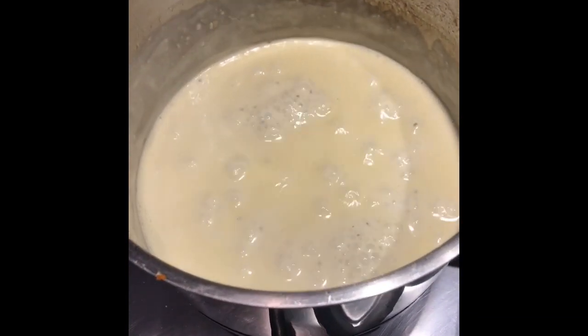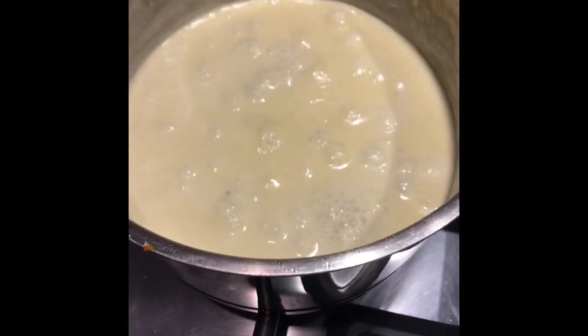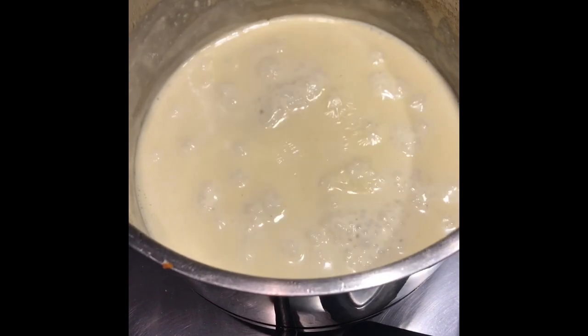When I say simmering, I mean just gently bubbling at the surface. If you do it any more than that, you're in danger of either splitting your sauce or the pan boiling over. Just simmer it like that for a good 5 to 10 minutes.